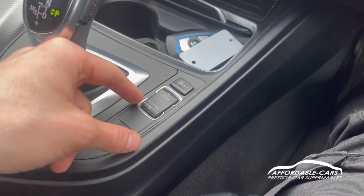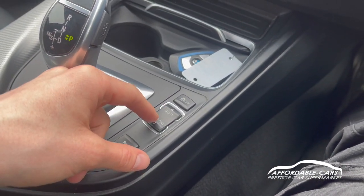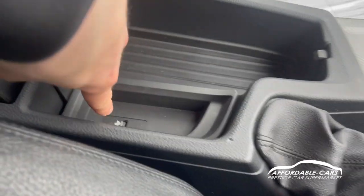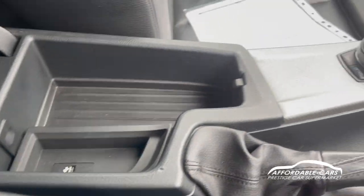You have traction control and different drive modes for the car such as sport mode, comfort mode and eco mode, along with your parking sensor button. The centre console has storage space and a USB port for charging or playing music.